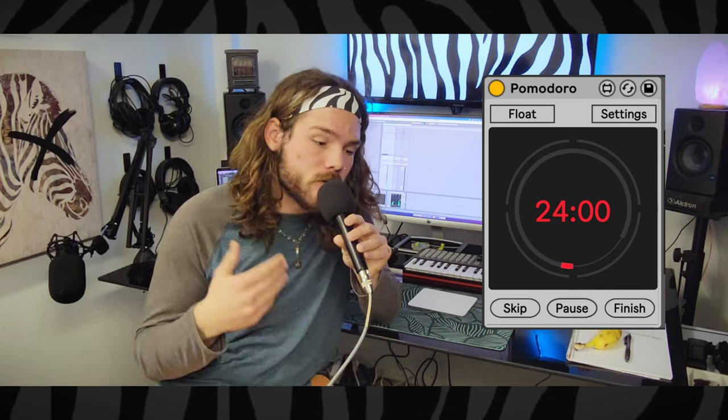And there you have it — the Pomodoro technique as related to music production. By harnessing the power of focused work and strategic breaks, you can really level up your creativity and workflow efficiency. As promised, I have a special bonus for Ableton Live users: it's a simple Max for Live device you can put on an audio track — a Pomodoro timer so you don't have to use your phone and risk getting distracted by social media. It's totally free — link in the description.